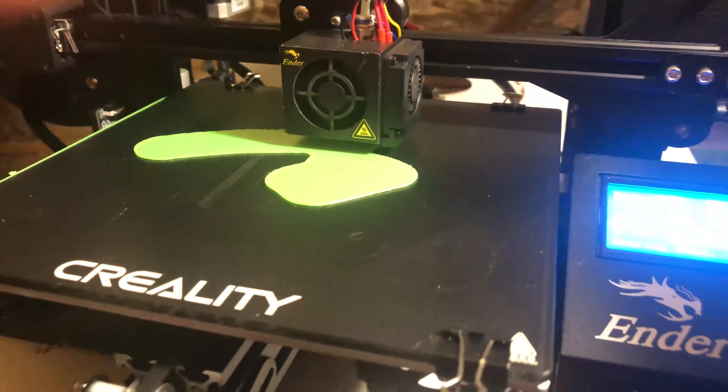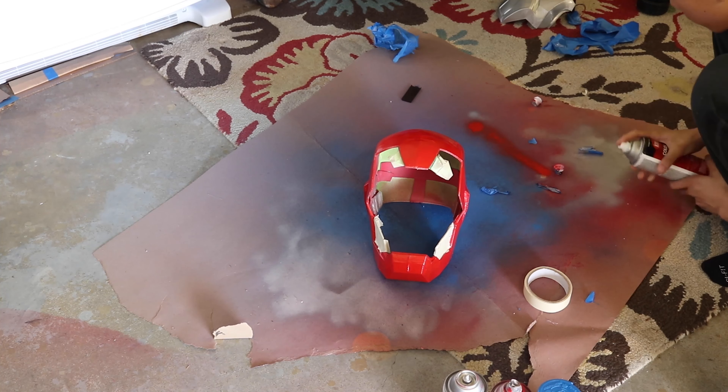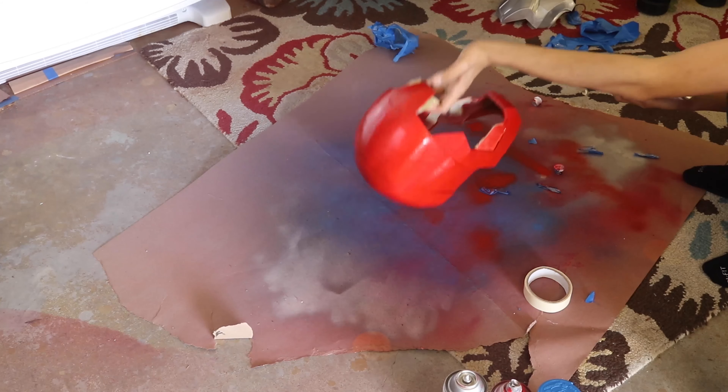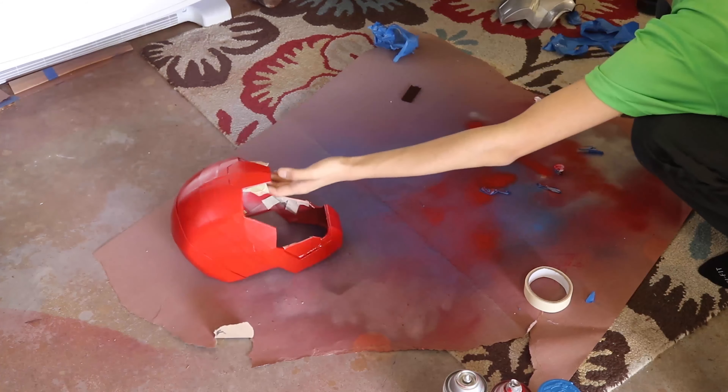But eventually, when my print did finish, I started the polishing process. This step includes sanding and painting your chosen object. When painting my project, I usually spray paint — I put 4 to 5 layers of paint and wait about 2 hours before applying the next layer.